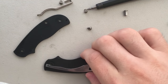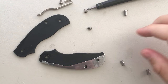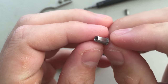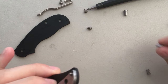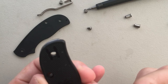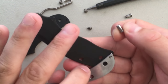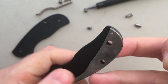Everything looks pretty solid in here. No problems. We can see here that each one of these little Chicago screws - sex bolts, whatever you wanna call it - is D-shaped. You got a pivot on the side there. And there is a corresponding D-shape on this side of the scale here. Hopefully you can see that.